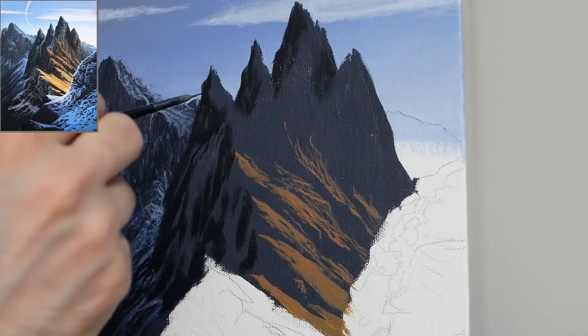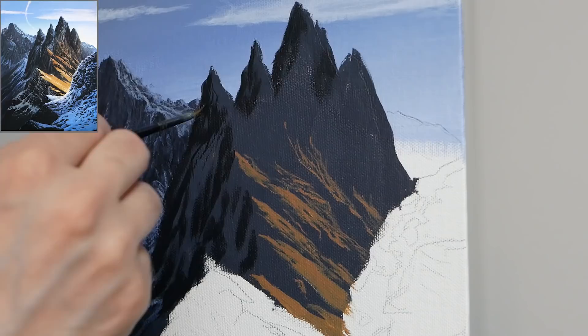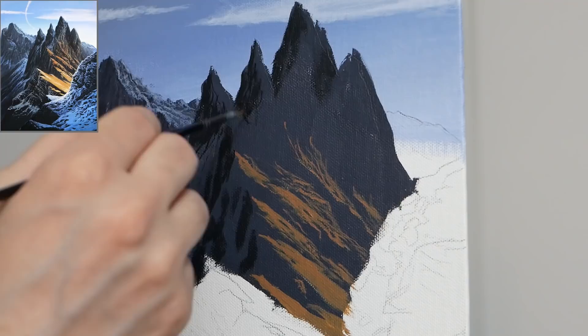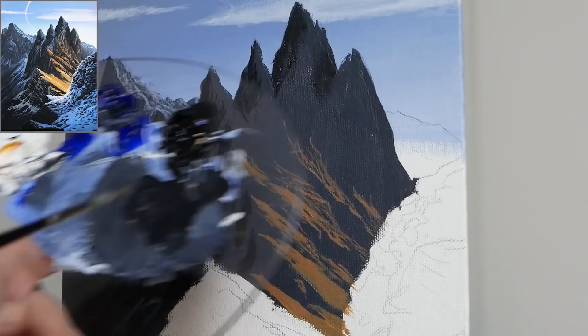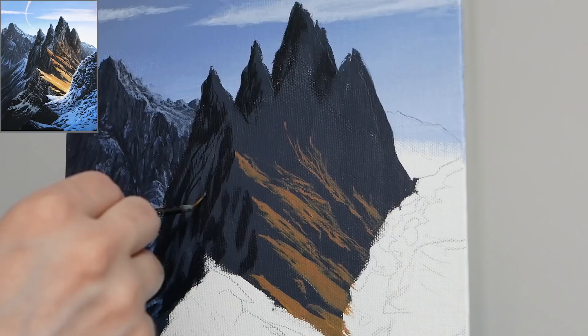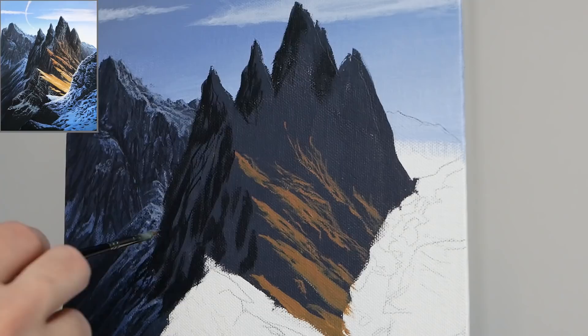Once I have the majority of those areas blocked in, we're switching back to the liner brush to build on our pre-existing applications. We probably didn't end up with a lot of sharp edges, so that's something I like to start with, and then I look for areas we can expand on. I still want to leave lots of little openings of the mid values to show that even in these darker areas, we'll still have pieces that protrude and catch a little bit more reflective light.